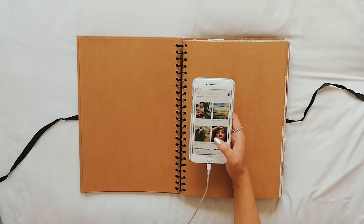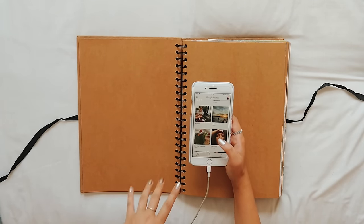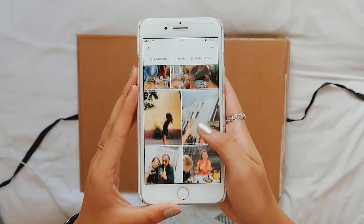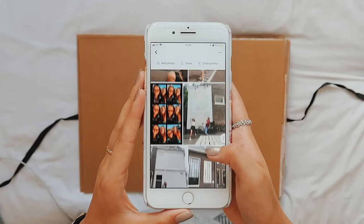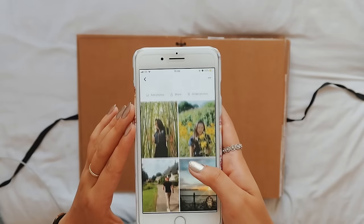Before each scrapbook session I spend — well it took me about an hour actually — to go through all of my photos and put them into albums, because I've got this thing where I basically take too many photos so it takes me quite a while. So I've got the topics of the things that I want to scrapbook today.